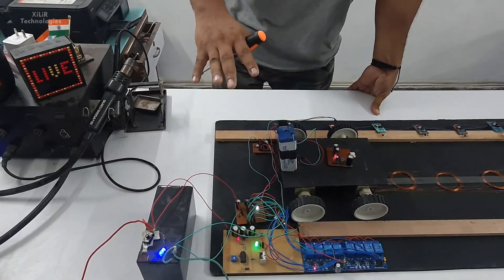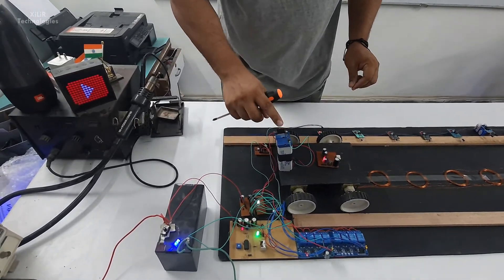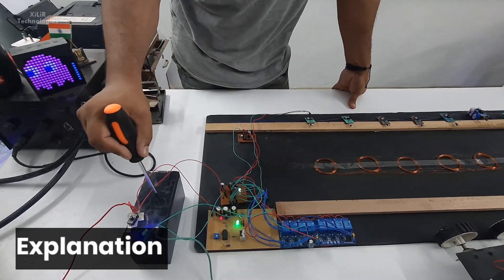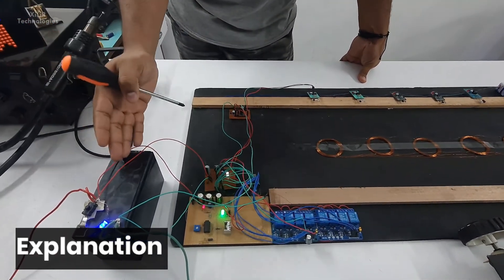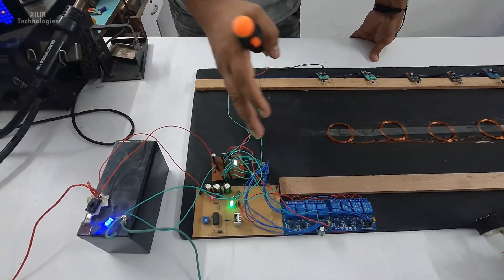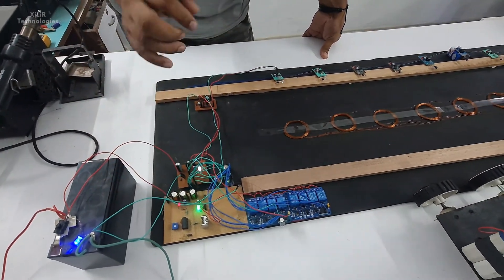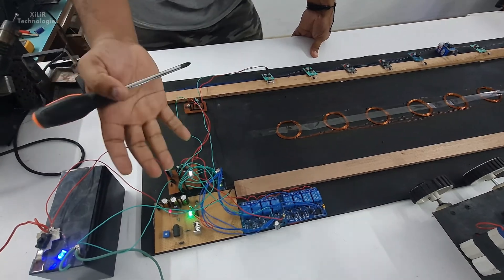Now let me explain about the project. This one is your robot, so let's put it here. We have a 12-volt lead acid battery — we can also use a transformer or lead acid battery just to show. And this one is the main circuit of the project which is creating the power for the wireless system.